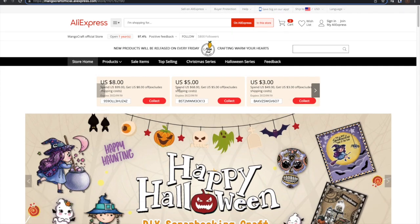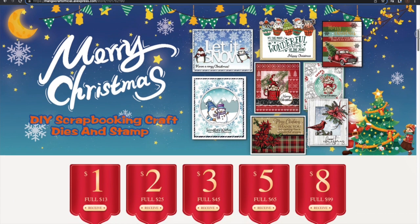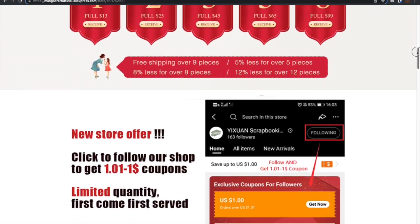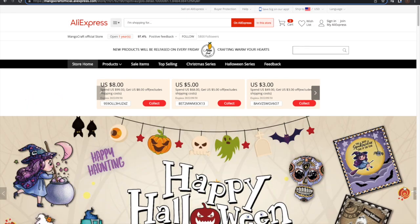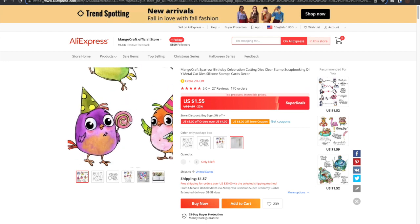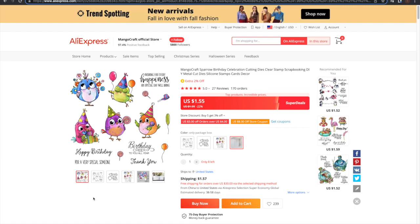Hey everybody, it's Tabika and I am here with my first project as a design team member for Yishuan Scrapbooking. I did an unboxing of all the products that Dora sent me — I will have that linked down below in the description box. So if you guys haven't had a chance to check it out, you can see everything I'll be working with over the next month. This in particular is the stamp and die set I'm working with right now — it's the birthday celebration cutting clear stamp, a really cute bird stamp. So come see me fumble over coloring until I get better, and laugh with me. Let's go.